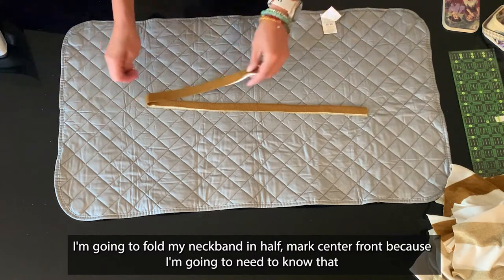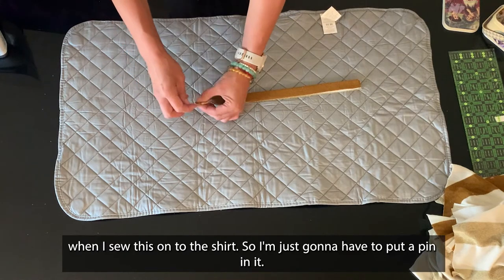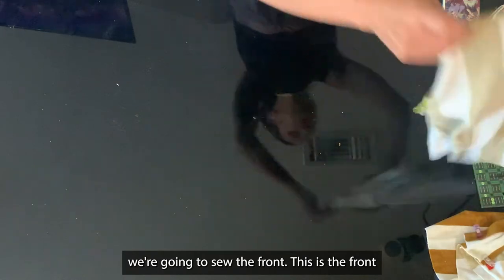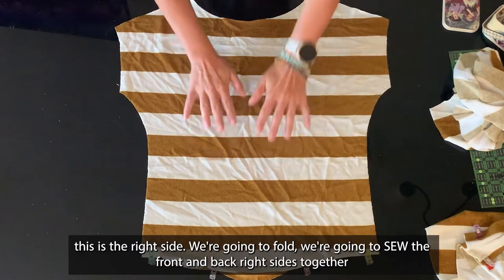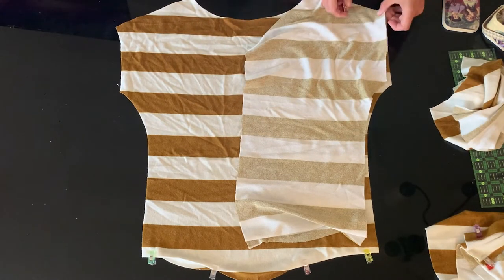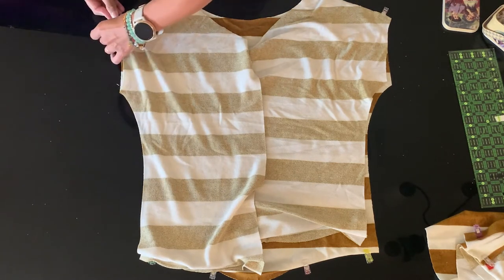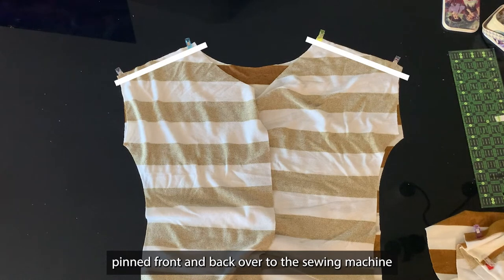I'm going to fold my neckband in half, mark center front, because I'm going to need to know that when I sew this on to the shirt. I'm folding it in half and putting a pin in it. Now that we're done with that, we're going to sew the front and back sides together. We're going to sew the front and the back sides together.